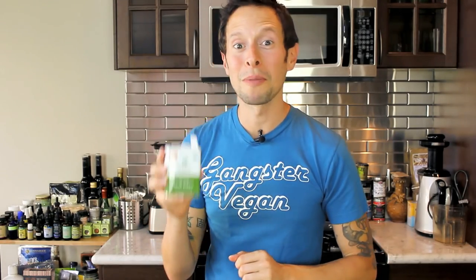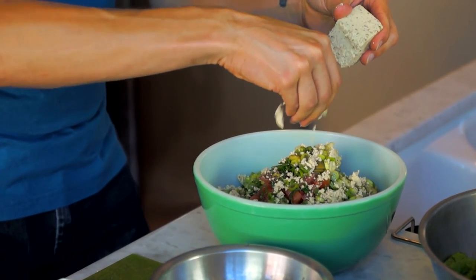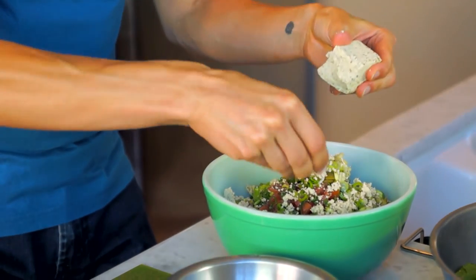Last but certainly not least in our Greek garbanzo salad mixture, we're going to be adding some feta. Now, this tastes like feta and smells like feta, but it's a vegan plant-based version made with organic soy. You can find this at most markets around town, or you can google it. Take about a quarter to a half cup — usually half a hockey puck size — and crumble it right over the bowl with your hands.